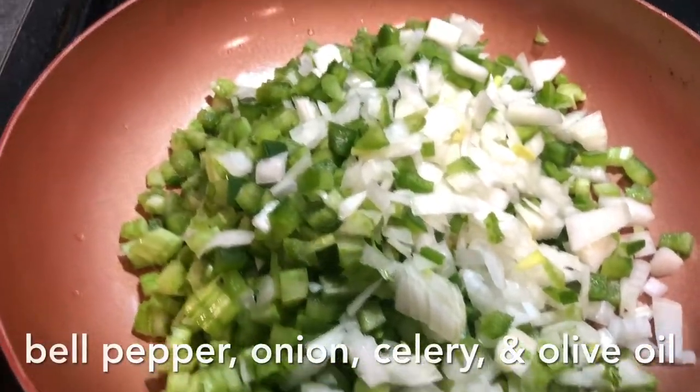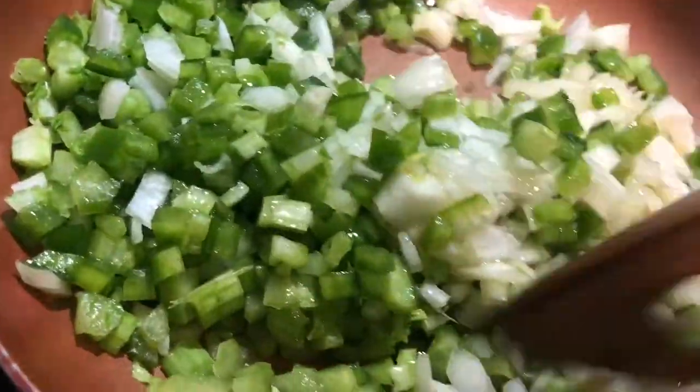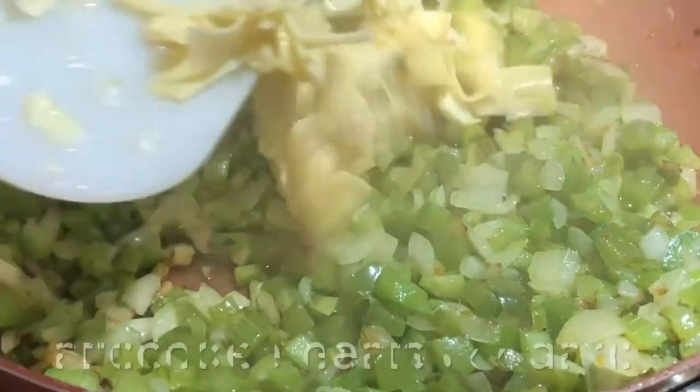Then sauté your trinity, which is bell pepper, onion, and celery in olive oil until done and translucent. Make sure you stir that around really well so it's nice and evenly coated with the olive oil.